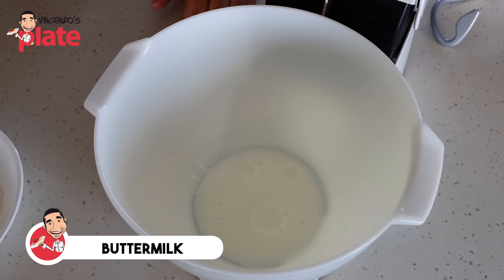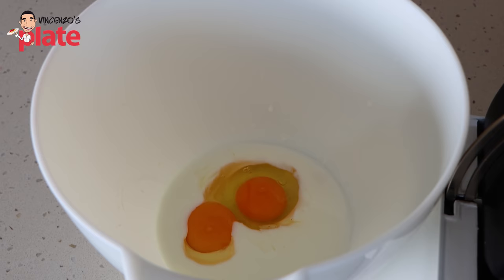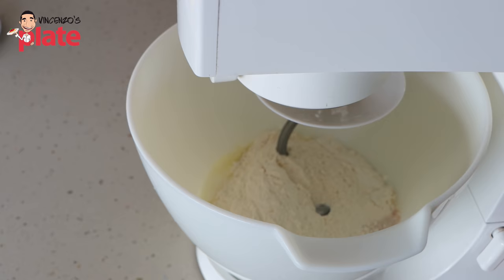The first step before we mix our dough is to add in all of our wet ingredients. Let's start with the buttermilk, then add in the egg yolk and the whole egg. Now we're going to add in all of our dry ingredients at once — the flour, the salt, the yeast and the sugar. We need to use the hook attachment and mix on about a medium speed until the dough is nicely developed and coming away from the sides of the bowl. It could take up to 10 minutes. Different flours will take different amounts of time, so just be patient.